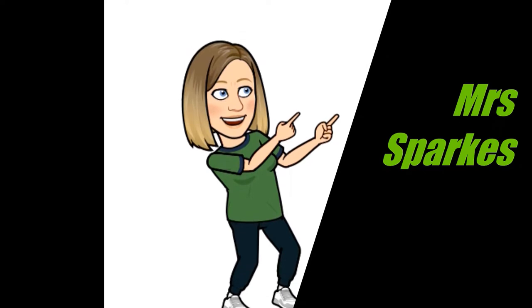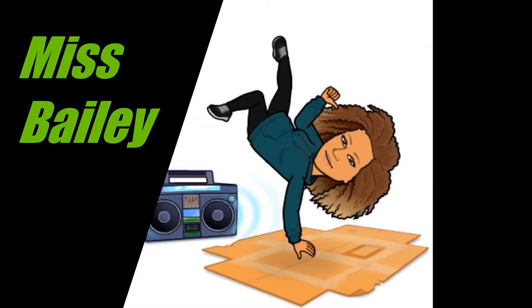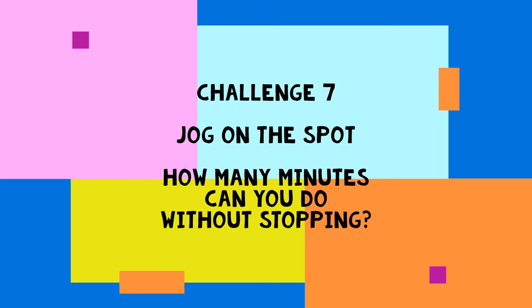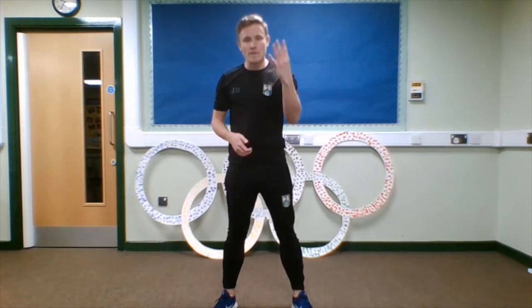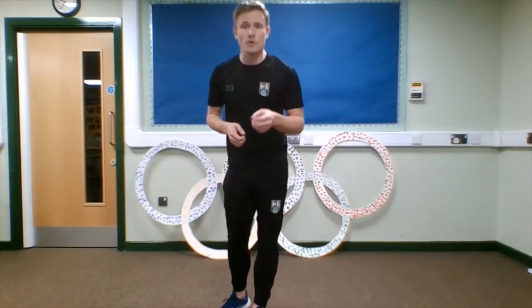Let's get started. Hello, everyone. Welcome to week four of your personal best. Challenge seven is agility. We're really going to be looking at that endurance and that school value of perseverance.